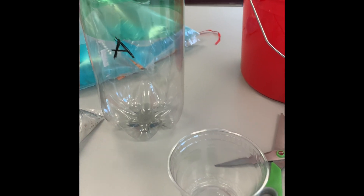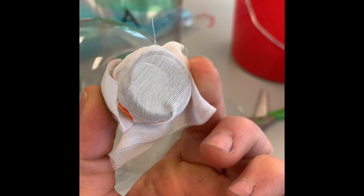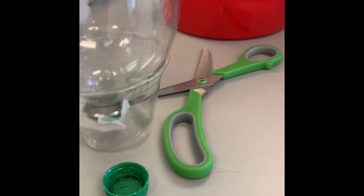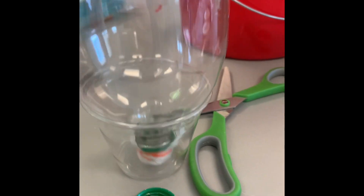The first part we're going to do is the T column. You want to take a piece of screen or mesh and put it over the mouth of the bottle and secure it tightly with a rubber band. You can place it into a plastic cup like this as we prepare to assemble.